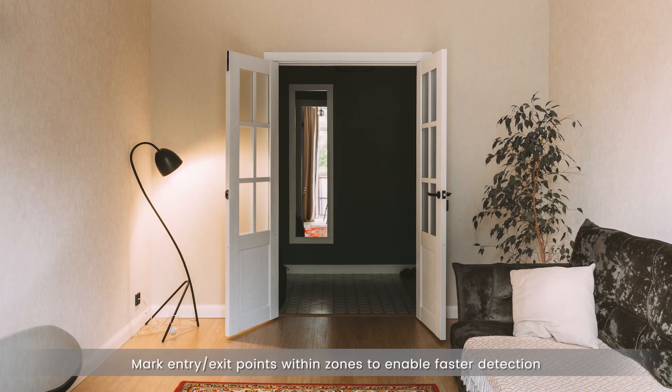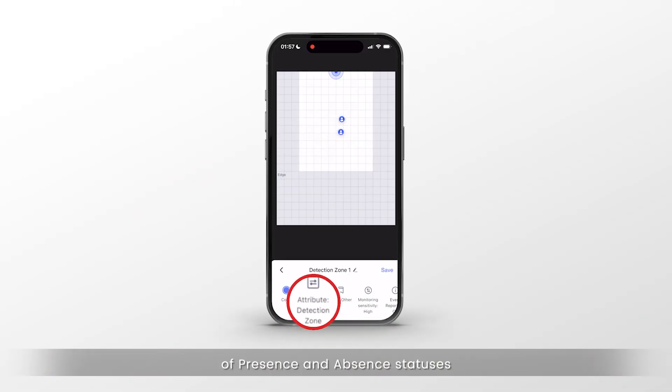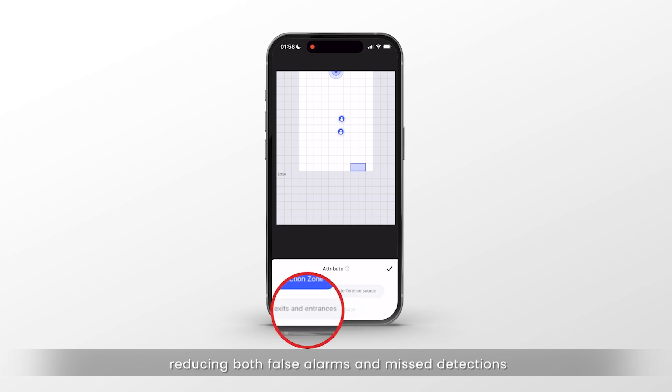Mark entry/exit points within zones to enable faster detection of presence and absence statuses, reducing both false alarms and missed detections.